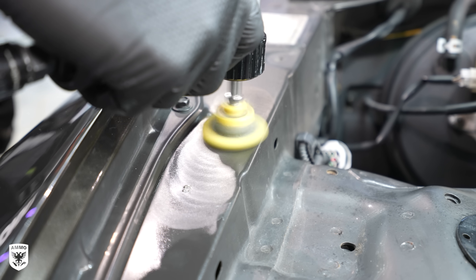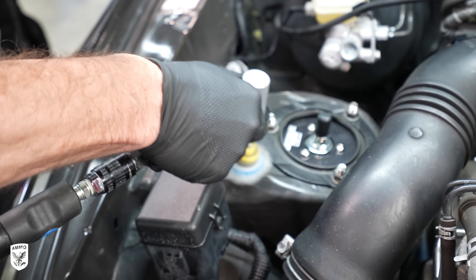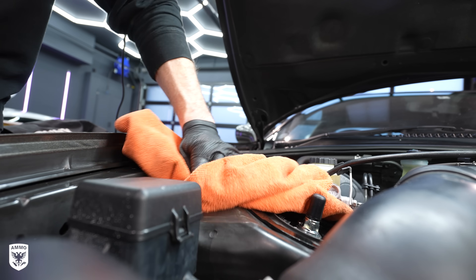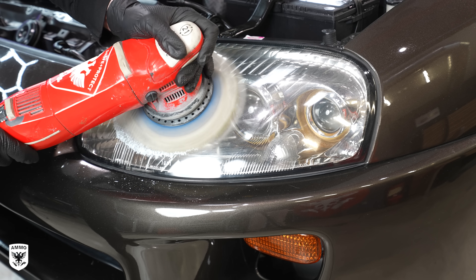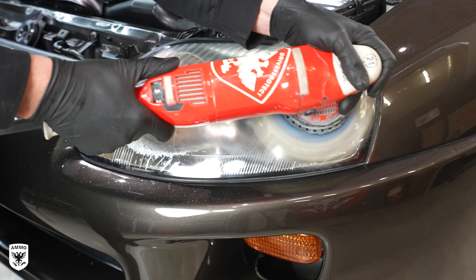I also polished the hood jam and surrounding areas, including the headlights, with the same exact process I used on the paint. In this case, I didn't use the sandpaper method because it just didn't need it. When I was done, it looked fantastic.